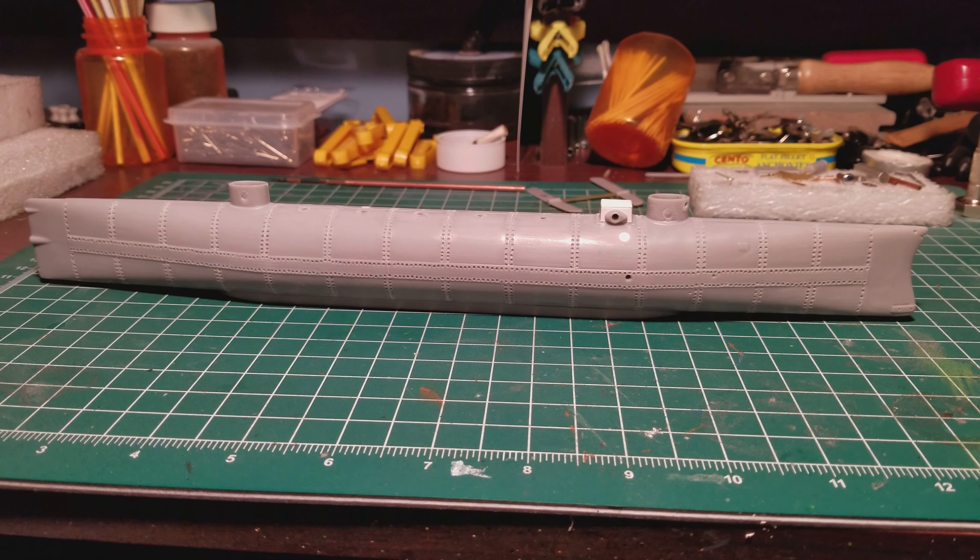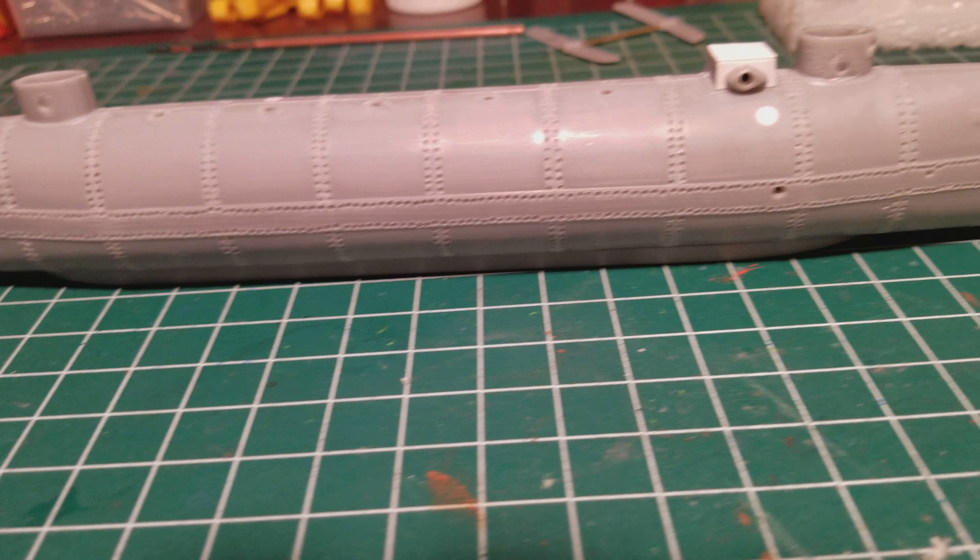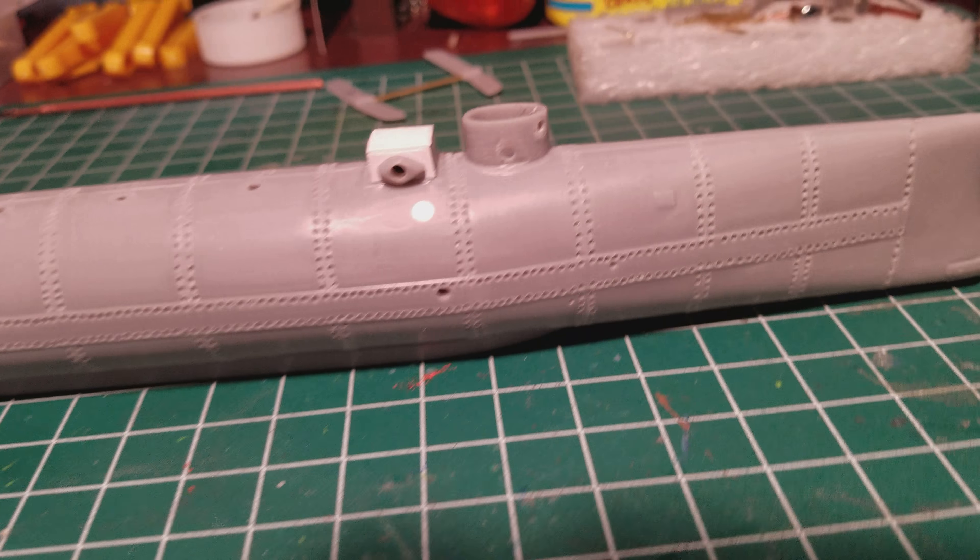Rivets are done on the main hull — just got done with them. I got everything drilled out. Both sides are all done and I'm all drilled out.